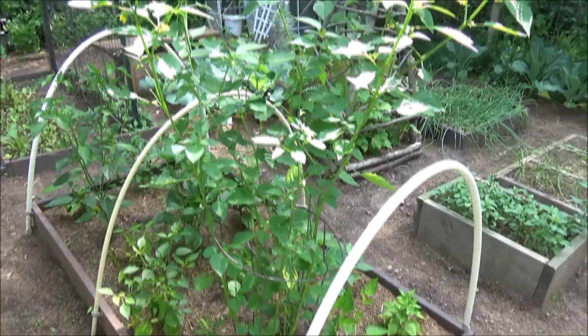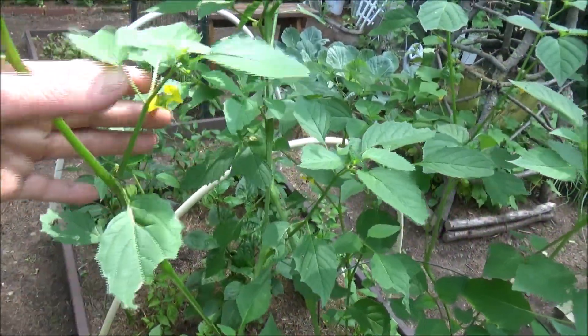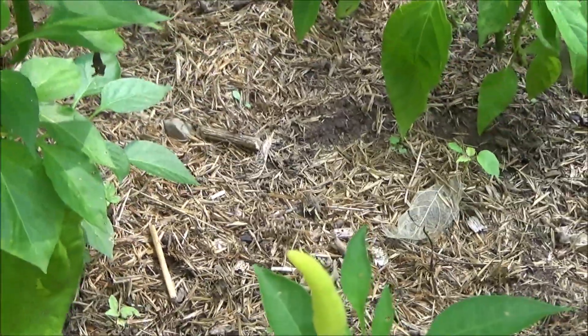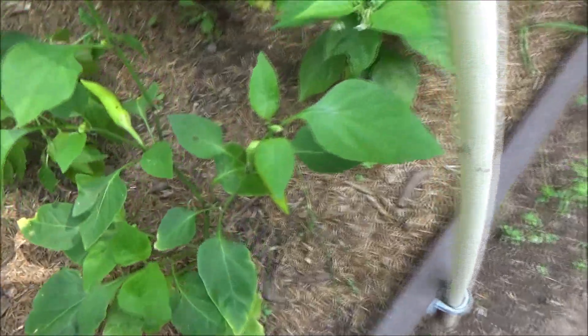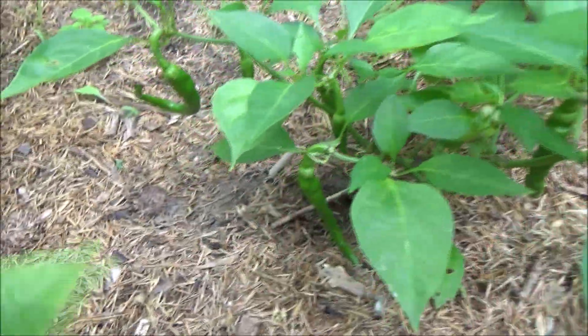And right here I have a couple tomatillos, and they're all in bloom. And I have a little pepper down there that's a Chilly Willy. And right here, tons of peppers — more peppers. I think these ones might be habanero. Another green pepper, and some little peppers.